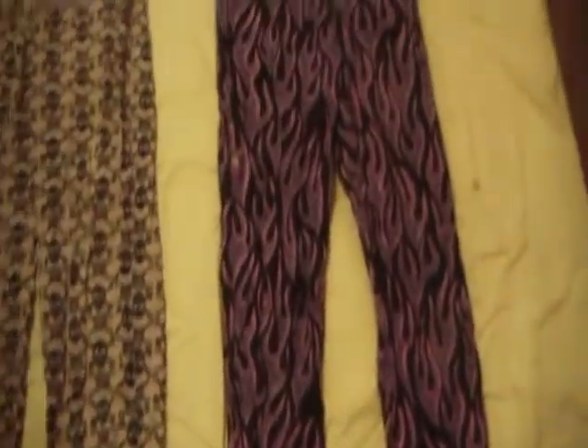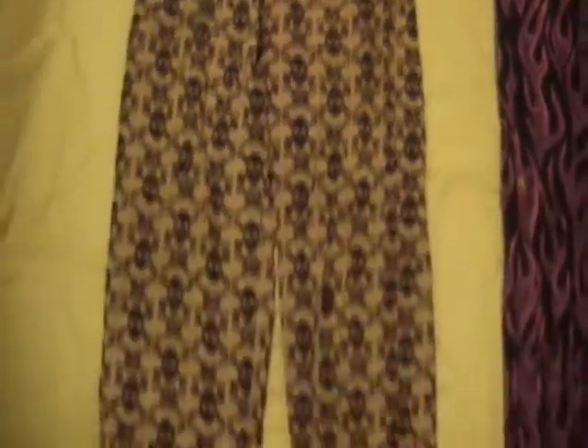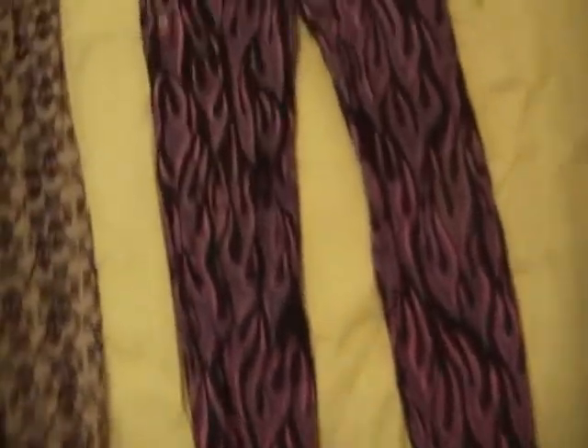Next up are two original vintage Life's a Beach pants — classic stuff from the 80s, and these are in excellent shape. Let me show you first the buttons — you have the Life's a Beach buttons. The zippers do work; I tested them out, they work fine. Here's the label: Life's a Beach. And on this one, Life's a Beach label as well.